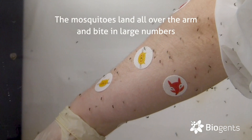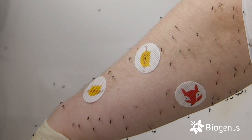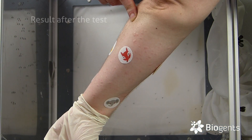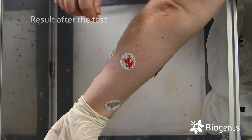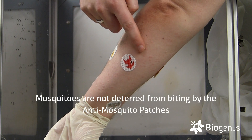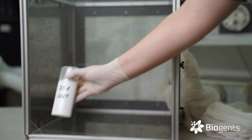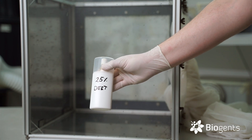They're landing all over the arm, not in direct contact with the patches but just right next to them, and they bite in numbers. As you can clearly see, I received a high number of bites — my guess would be around 70 to 100. And not only did I receive this number of bites, they also bit right next to the stickers. So they clearly do not care much about whatever the sticker fails to emit.